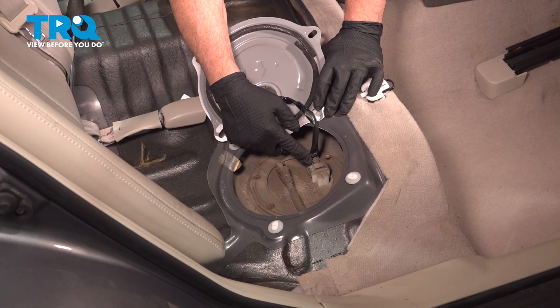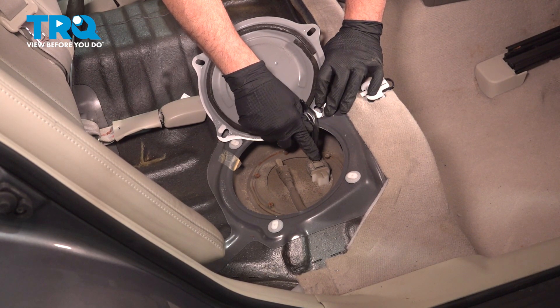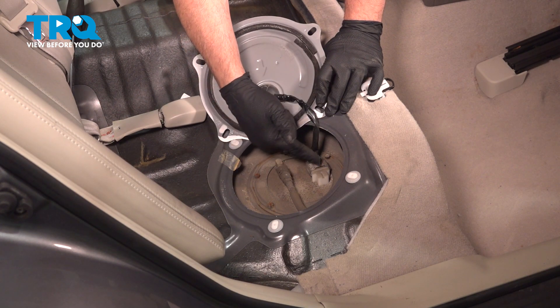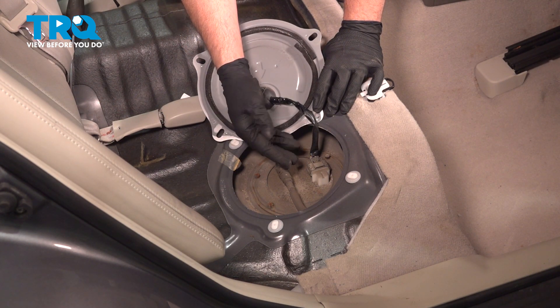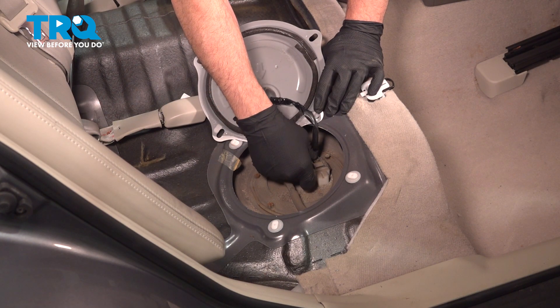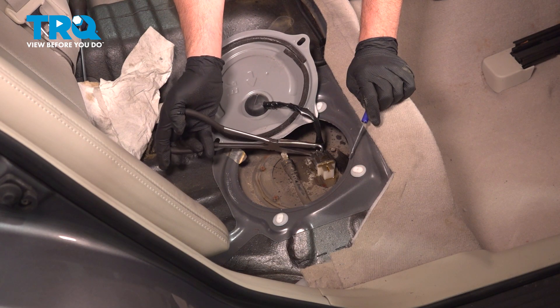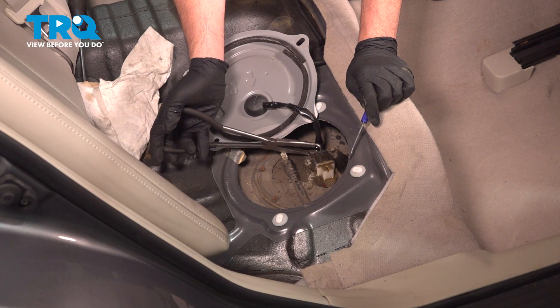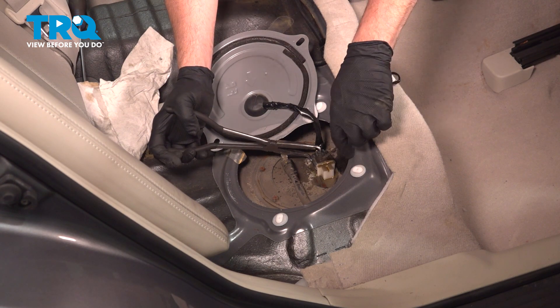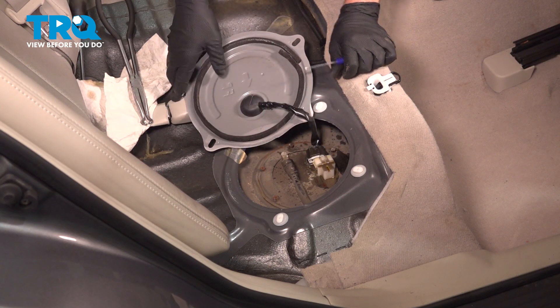Right here is an electrical connector — go ahead and disconnect it. There's a little spring clip on the back side; push down on it. There's a bunch of dirt around here so it's probably going to be stuck. You can spray it with a spray lube to help release it. Use pliers to gently pinch the tab and work it off. There it is.